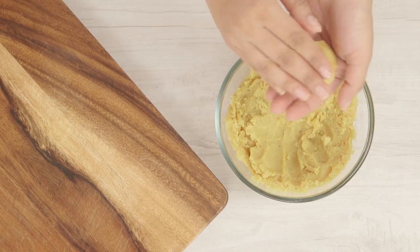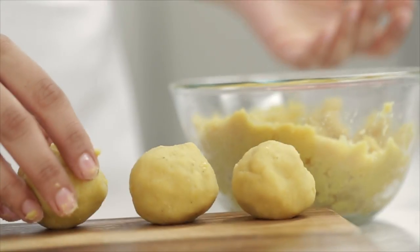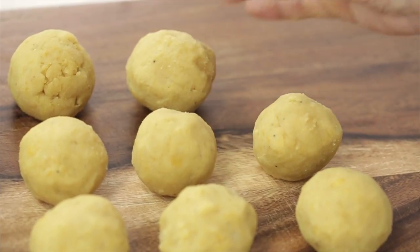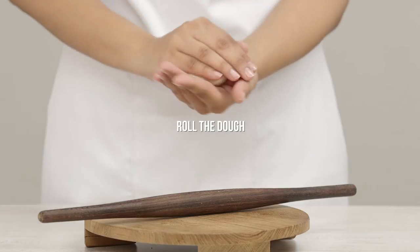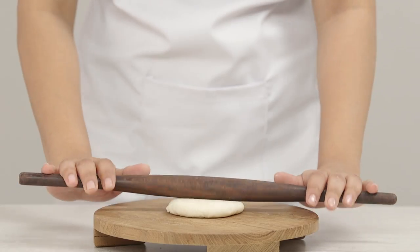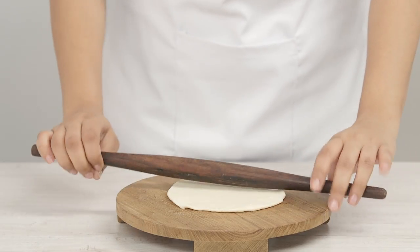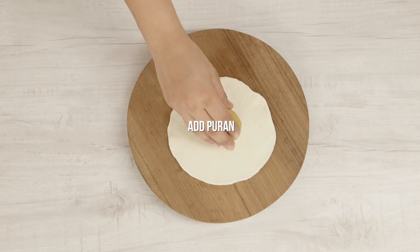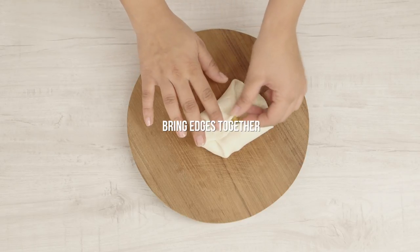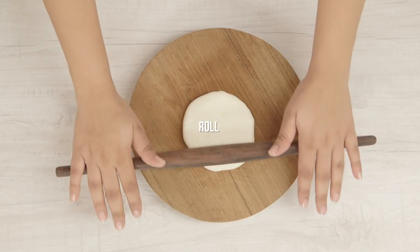Once the puran is cooled, make some lemon-sized balls — these are ready to stuff. The dough balls for rolling should be the same size as the puran balls. Roll the dough out, taking care to roll the edges thinner than the middle. Set the puran ball in the middle, bring all the edges together, flatten to spread the puran through, and then roll it out into an even circle.